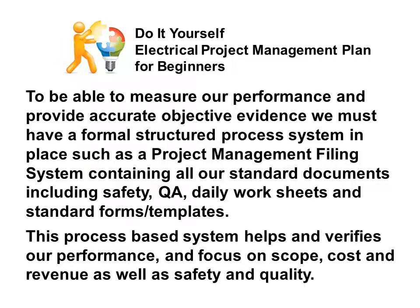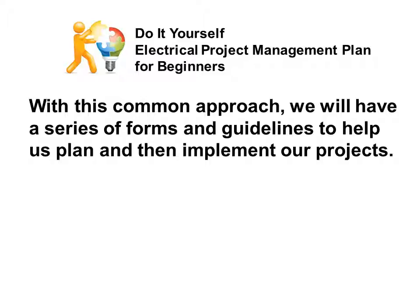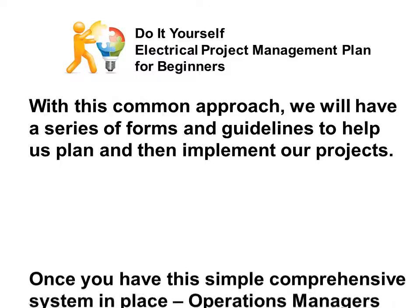This process-based system helps verify our performance and keeps focus on scope, cost, and revenue, as well as safety and quality. As project plans and the running of projects are documented, we will have access to previous plans with their lessons learned and suggestions for improvements for future projects. With this common approach, we will have a series of forms and guidelines to help us plan and then implement our projects.